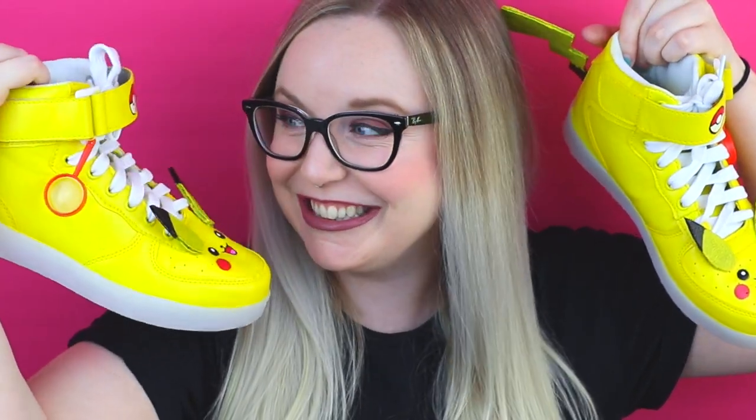In today's video, I'm going to show you guys how to make Detective Pika Shoes. Do you get it? Because they're shoes? Pika Shoes?